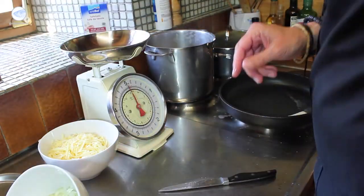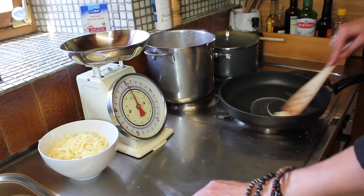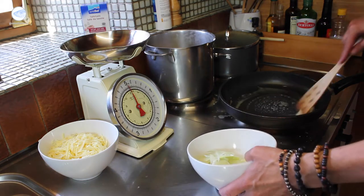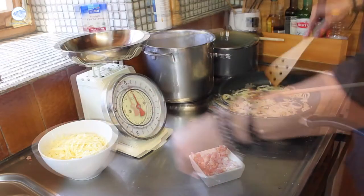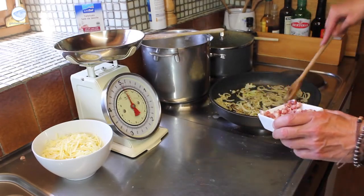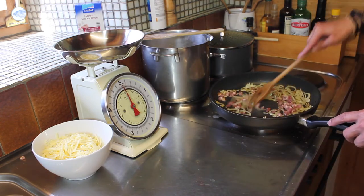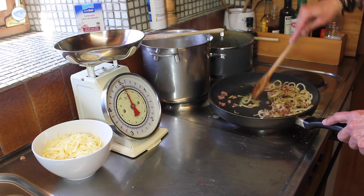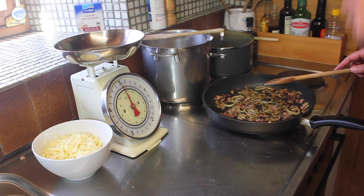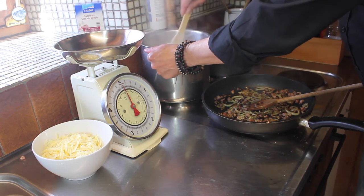Now we give butter into a frying pan. When the butter is melted, we add the onions to it. I roast them carefully until they get a little bit colored and then add the bacon. Stir it until all is nicely crisp and got a golden brown color.